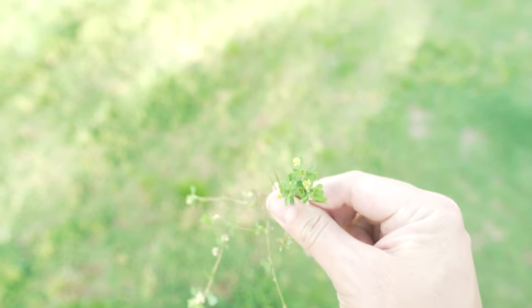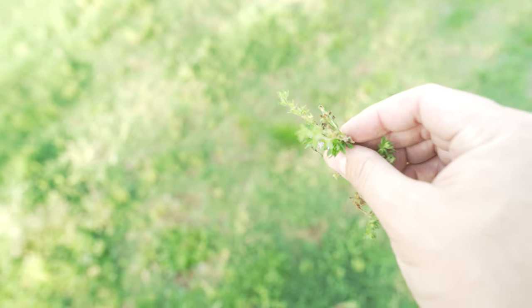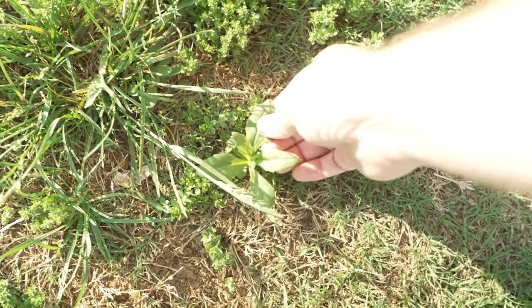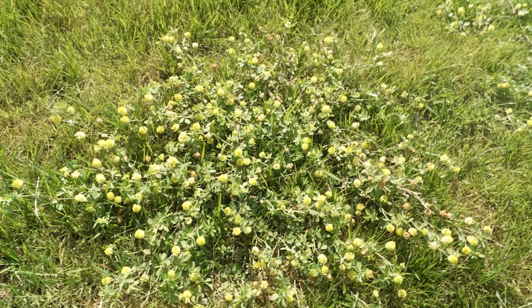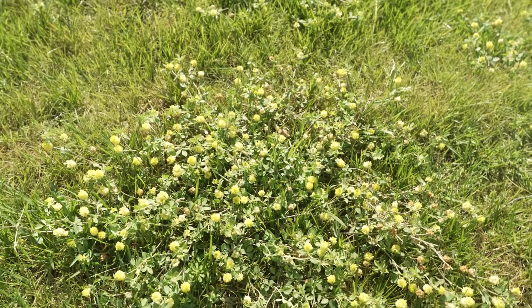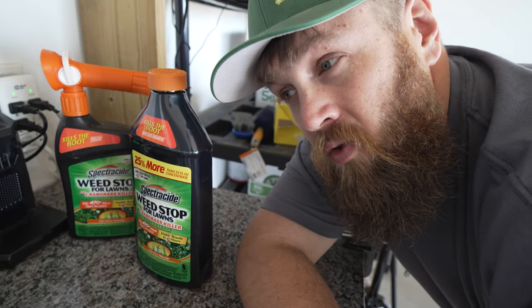It's time for my Bermuda to go ahead and take off and do what it does best. However, several weeds have appeared and will compete. Speedwell is one that is rampant right now — not just in my backyard, but all over the neighborhood. And the cool thing is that it's listed on the bottle. There are others popping up as well, so treating with a broad spectrum herbicide will help clear the way for the Bermuda to take off. I'm going to get this out on the lawn now, and I'll see you in a few days.